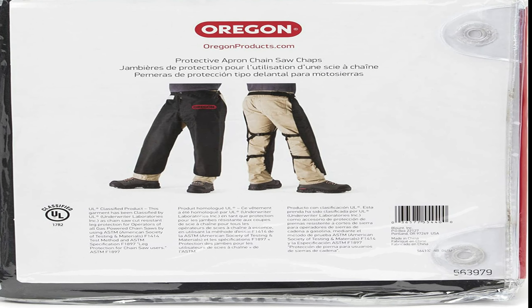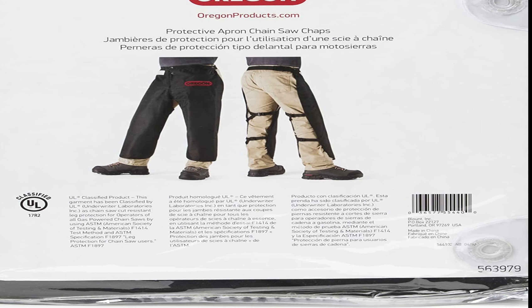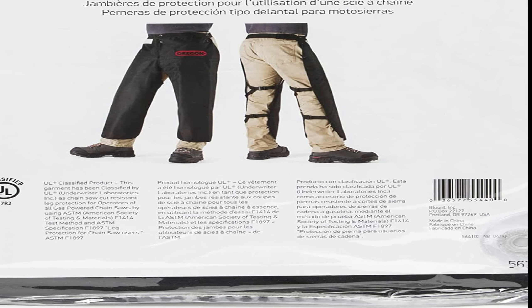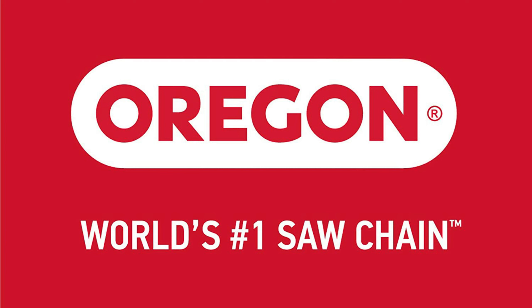Also, you get multiple safety certifications like ASTM F1414, ASTM F1897, and UL. The chaps are made to use with a gas-powered chainsaw. They are machine-washable, which makes them easy to wash. It's also the most affordable gear you can choose to protect your legs.